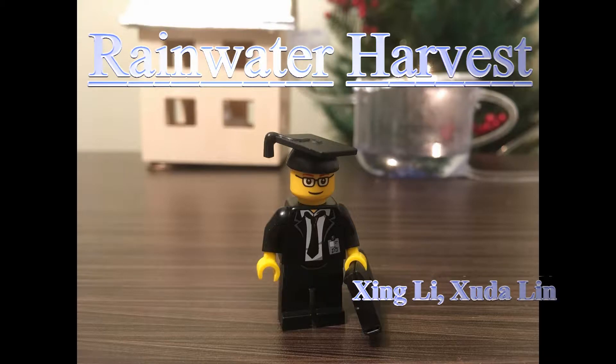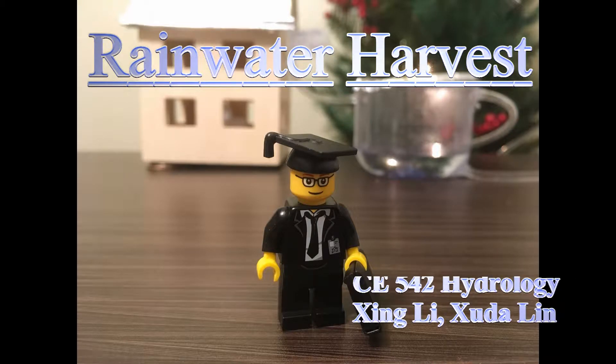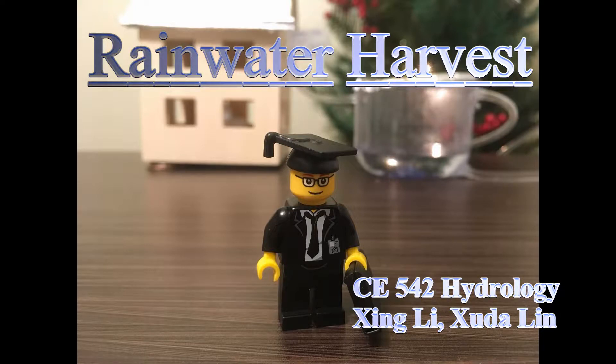Hello everyone, this is Dr. Lego, created by Xin Li and Xu Da Lin. This video is made for the course CE542 Hydrology from Purdue University. Welcome to my world.